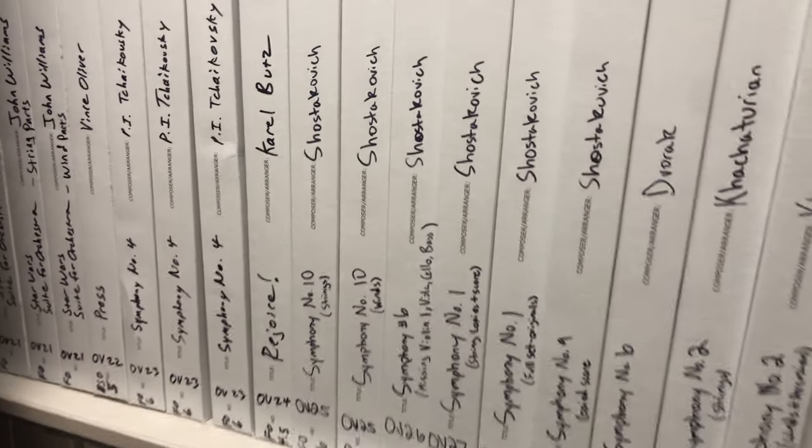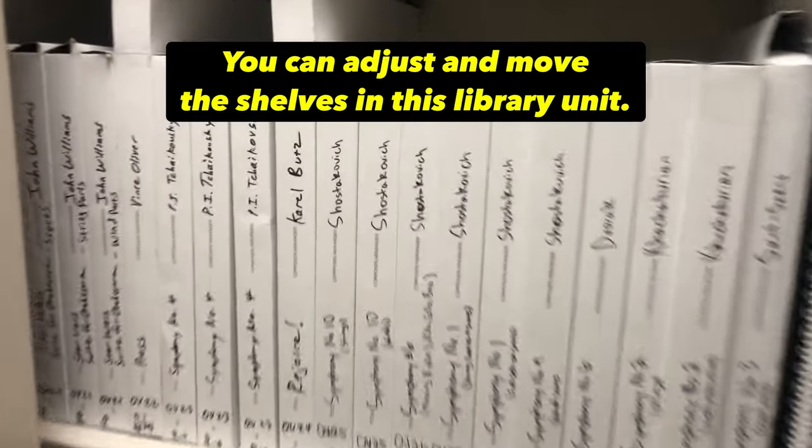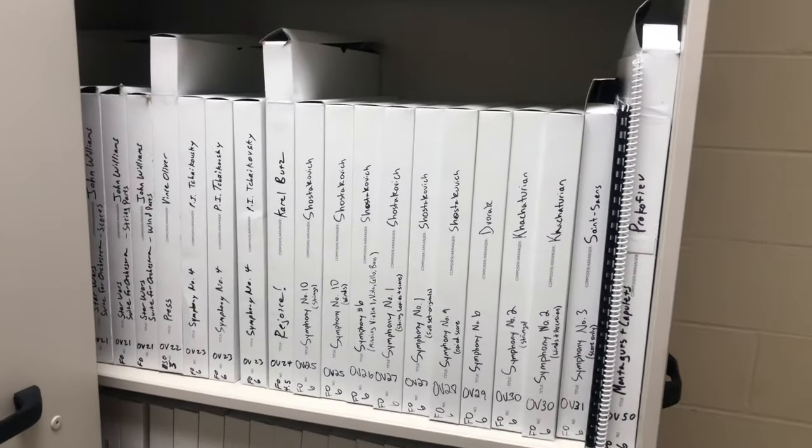As you can see, I write on the side of this box. We stack them vertically like this because obviously they wouldn't fit depth-wise — it would be too deep for this particular cabinet we have from Wenger. So stacking them this way works really well and very efficiently.